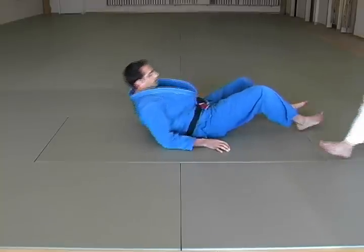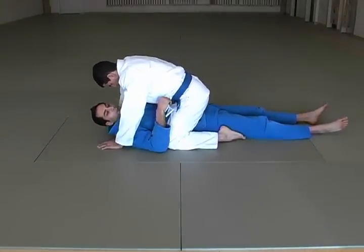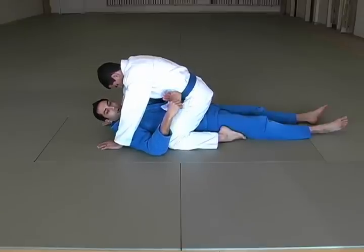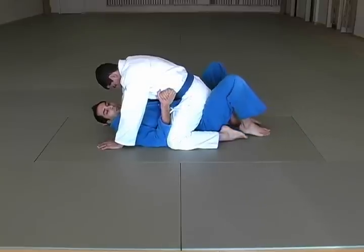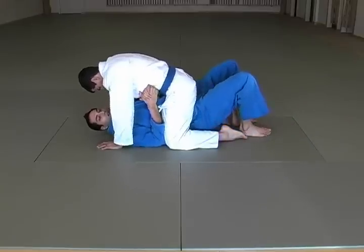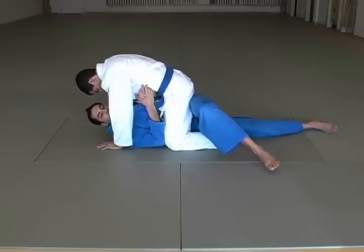Another method of escaping the mount is through limb entanglement and being able to use your legs. Eventually in Jiu-Jitsu you learn to use your legs like your hands, and then you start incorporating other body parts like your elbows, your knees, and your head. So TJ has me mounted. My first move is to bring my forearm across his hips, clasp my hands together, and now I do a small bridge — just enough to straighten my leg and turn my hip on its side. Once I'm on my side I have a great range of motion with my leg.